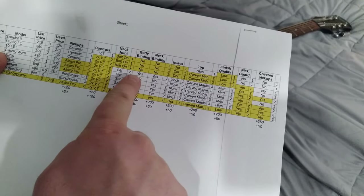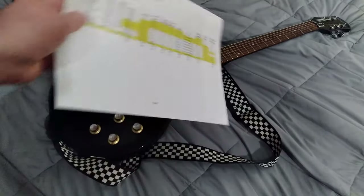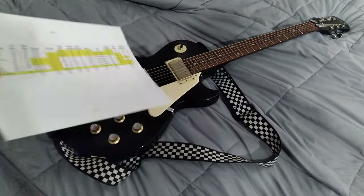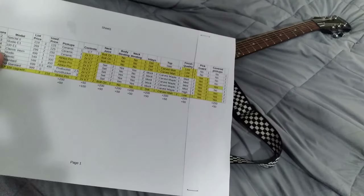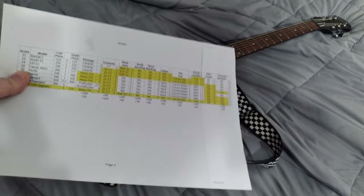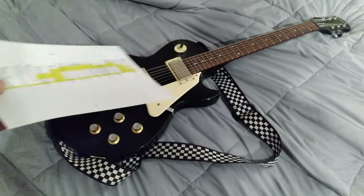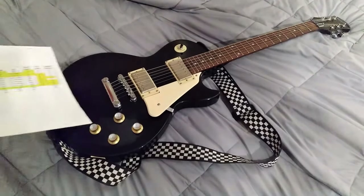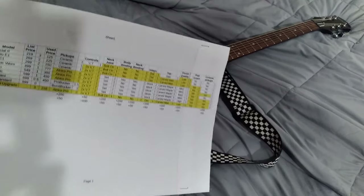With the Classic Worn you also start getting neck and body binding, so the neck plays a little more comfortably and has more protection against dings. The main difference, though, is those alnico pro pickups — the same pickups I put in this guitar, bought as a set for about $50 on eBay. So this guitar is kind of a hybrid of the Classic Worn and the Les Paul 100, which we'll talk about more in a moment.